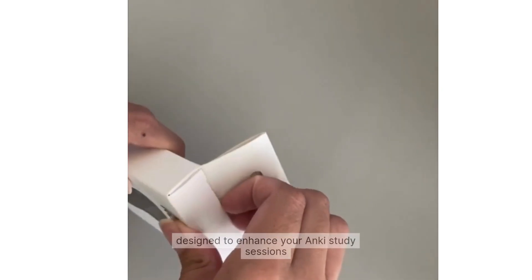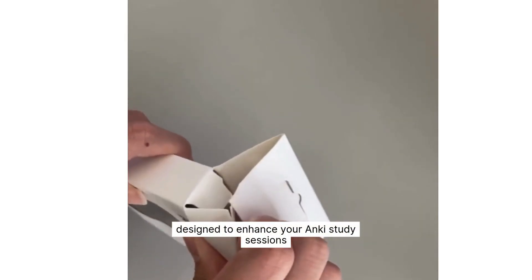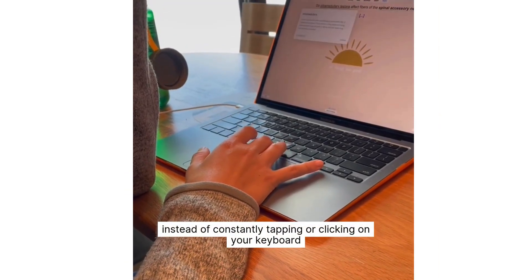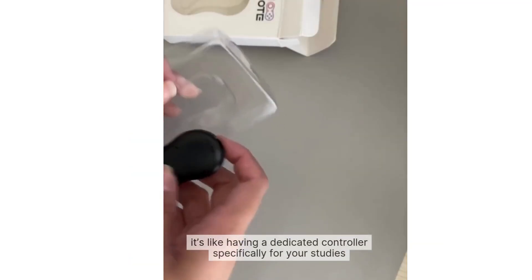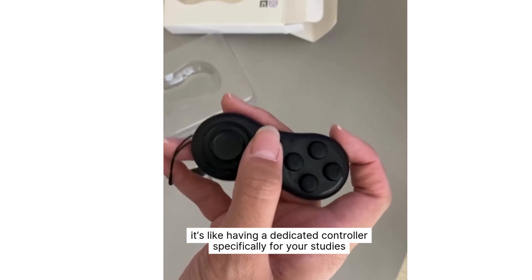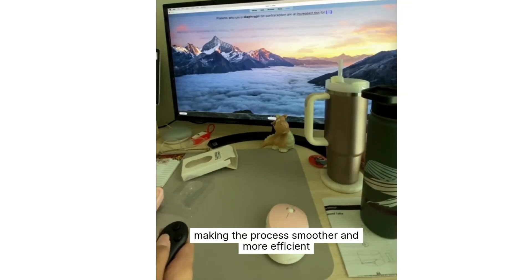The Anki Controller is a convenient tool designed to enhance your Anki study sessions. Instead of constantly tapping or clicking on your keyboard, you can use this controller to navigate with ease. It's like having a dedicated controller specifically for your studies, making the process smoother and more efficient.